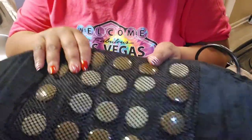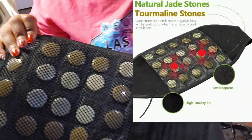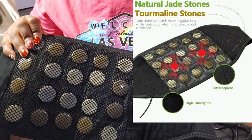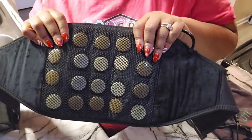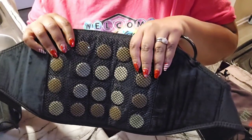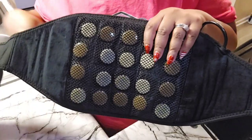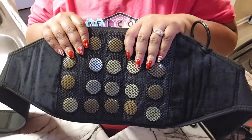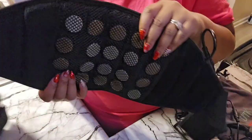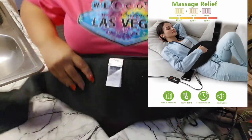This right here has natural jade stones. The jade stones are going to give you pain relief, reduce tension and stress, and enhance blood circulation. For my ladies — maybe you're younger, don't have arthritis, but you're having your menstrual cycle and bad cramps — the heat wrap will work for that too, because you can place it on your stomach.